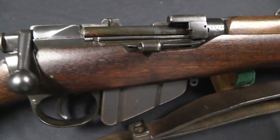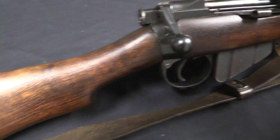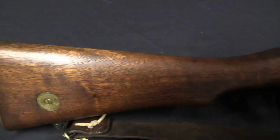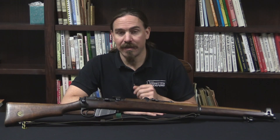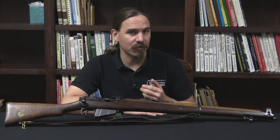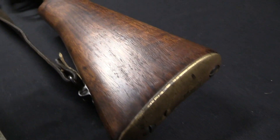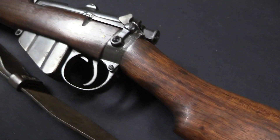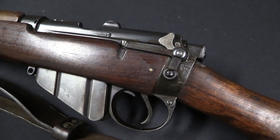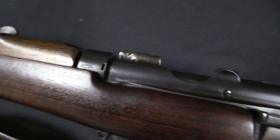The Mark 6 was a 215 grain round-nose bullet travelling at just over 2,000 feet per second. In 1910 the next mark of ammunition, Mark 7, was adopted. That was a pretty fundamental change, because the Mark 7 was the first .303 British Spitzer cartridge — a pointed bullet. They reduced the bullet weight to 174 grains and bumped the velocity up quite a lot to 2,440 feet per second, more than a 20% increase in velocity.